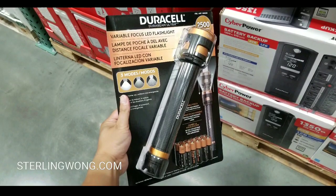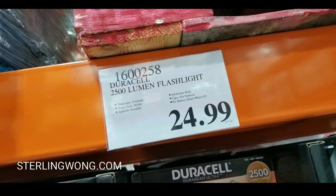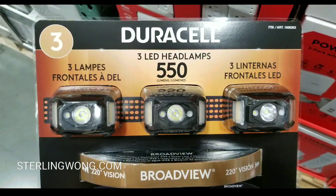I bought another set — an unboxing video will come later. There's also a 2500 lumen flashlight from Duracell at Costco for $25, which is an awesome deal if you want a lot of light. Anyway, back to the headlamps.